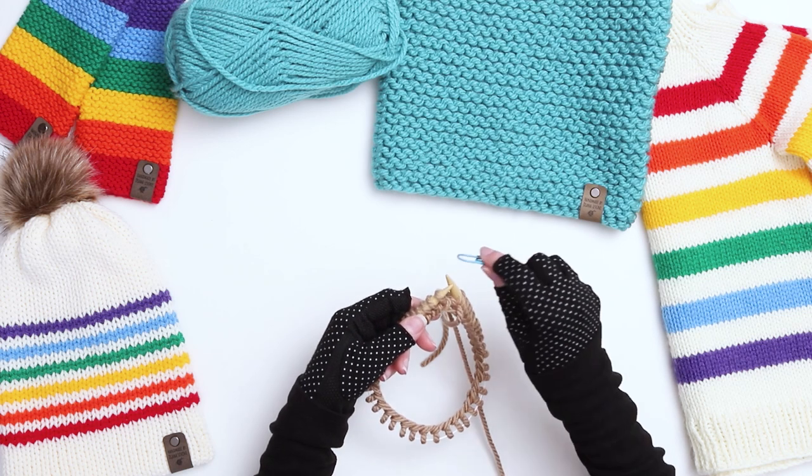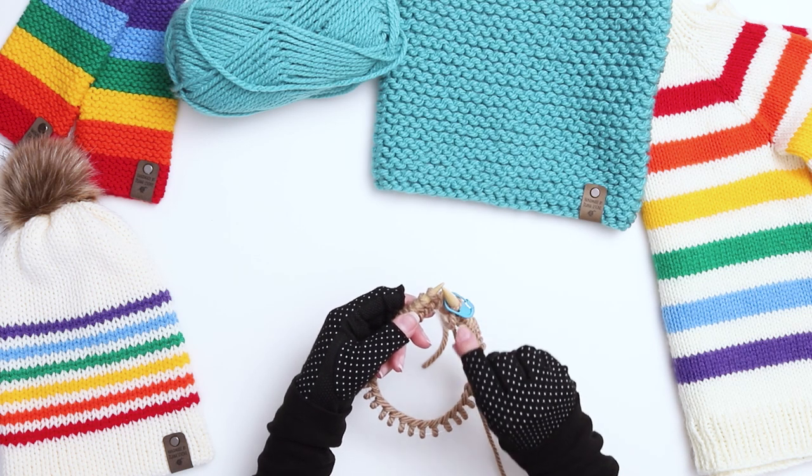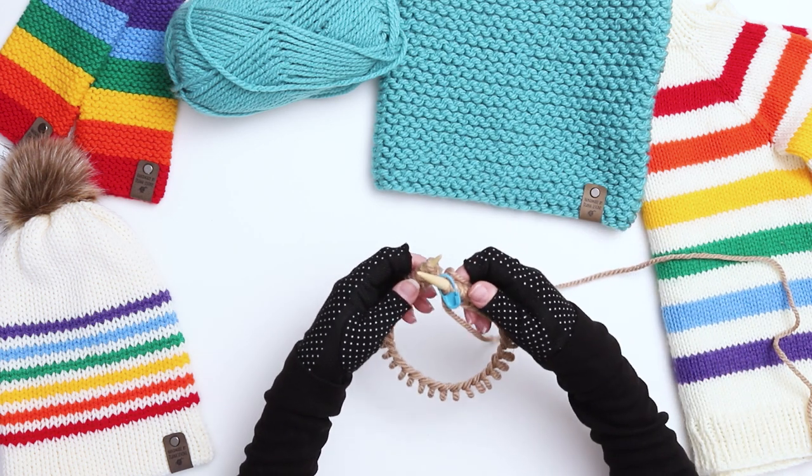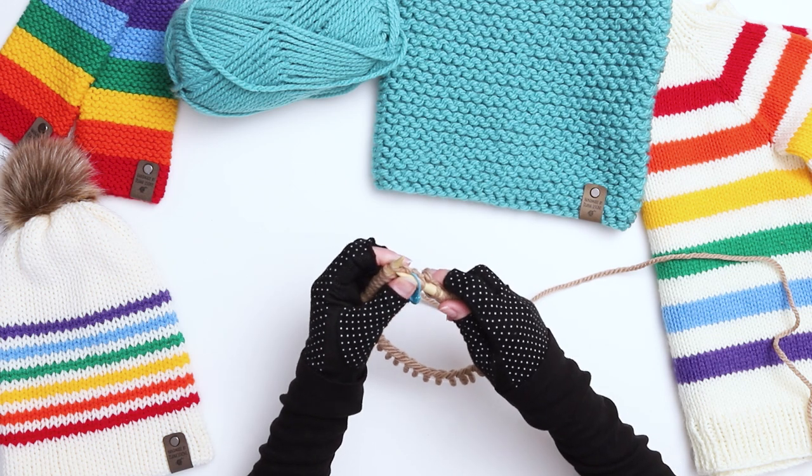You can use store bought stitch markers, but you can also just tie a piece of scrap yarn into a loop. The stitch marker will show us where the rows start and end, and it'll be important in this pattern because we'll be doing a different stitch for every other row.